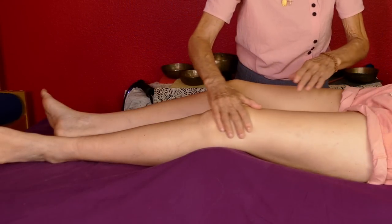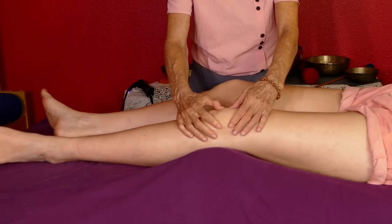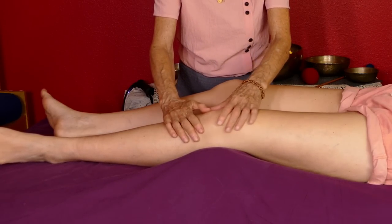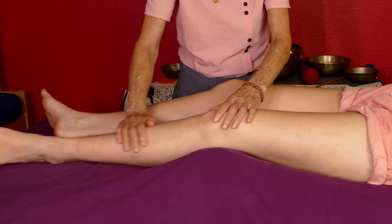Checking the knee — you want to be able to see that patella moving. It's not good when the patella isn't flexible. Check all that out. It's good to have little bolsters here just to elevate the knees slightly, and then we'll work down into the lower leg and probably the top of the foot as well.